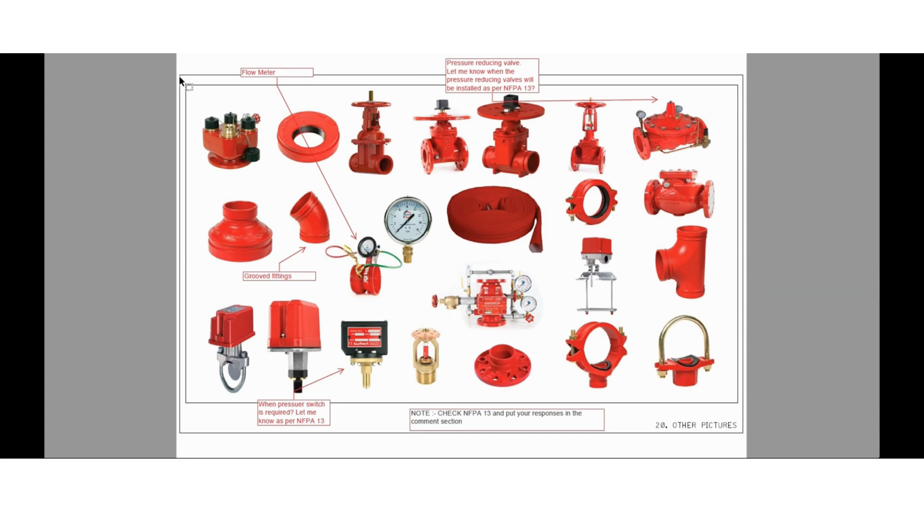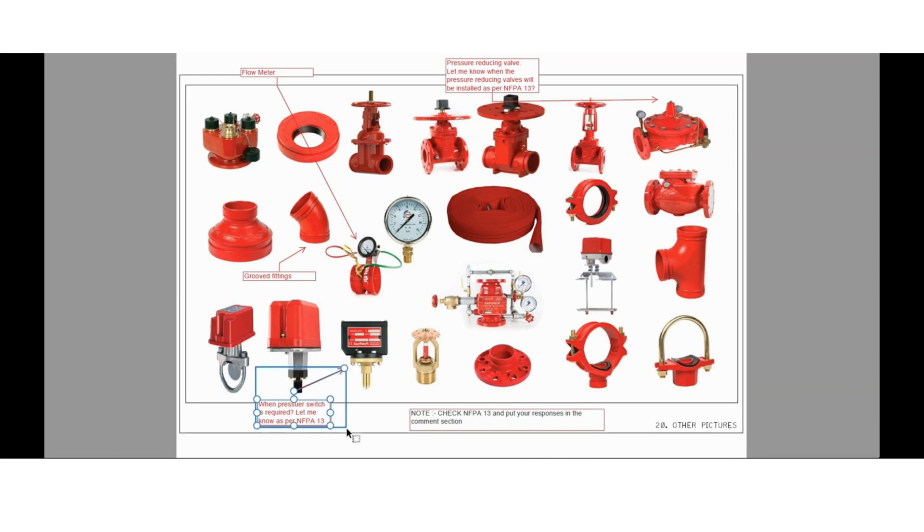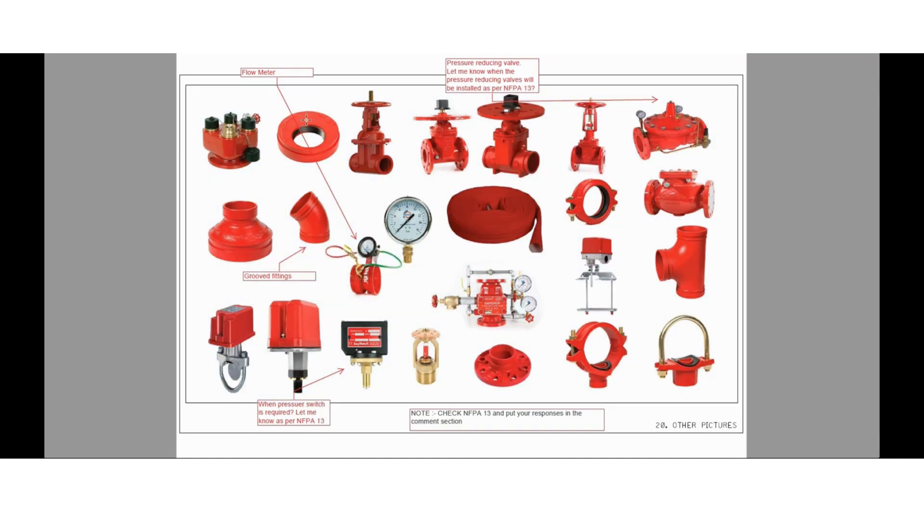These are all images for fire protection equipment. Let me know when a pressure switch is required as per NFPA 13. These types of fittings are called groove type fittings, as you can see the groove here. This is the flow meter, which will be installed in the pump room. This is a pressure reducing valve — let me know when this pressure reducing valve will be installed as per NFPA 13. I request all of you to go through NFPA 13 and please share the possible answers in the comment section.